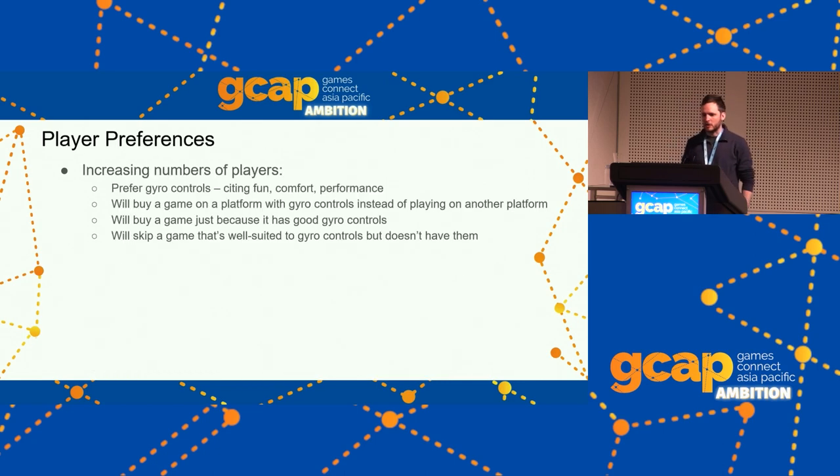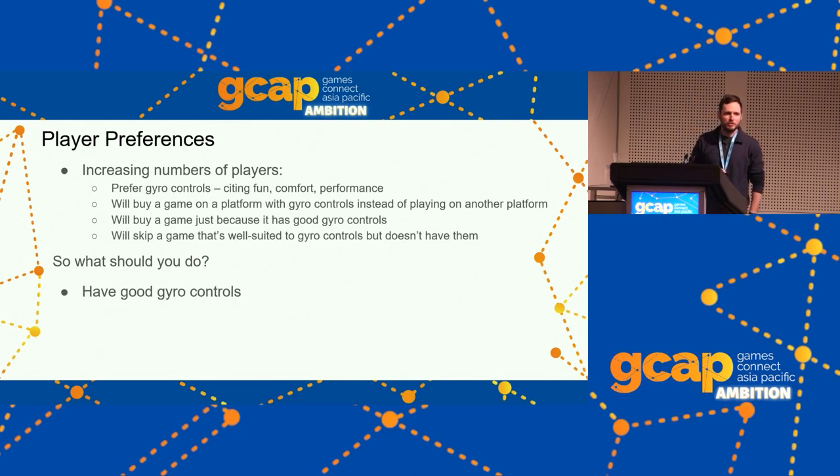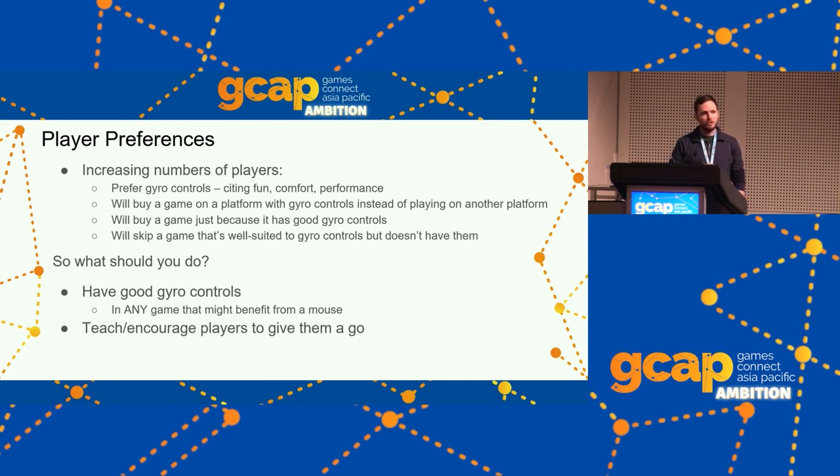More and more players are starting to prefer gyro controls — saying they're more fun and more comfortable than playing with a mouse, but more powerful than playing with a legacy controller — and this can have a huge impact on what games they buy and play. Since more players prefer to play this way, you should have good gyro controls. Have it in any game that benefits from a mouse at all. Teach and encourage your players to give it a go. Have it on by default with tutorials that show them how.